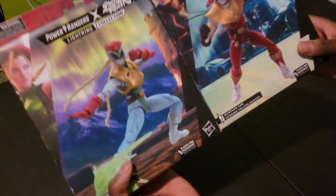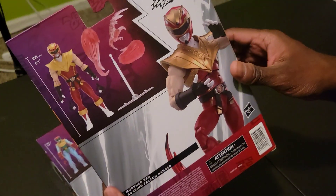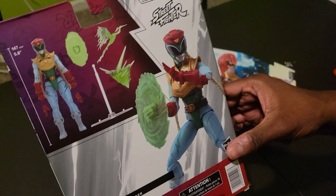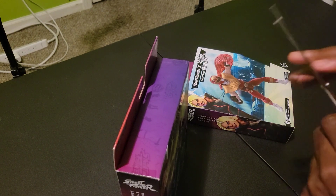What's up YouTube, I'm going to review two of these primitive Street Fighter lightning collection figures. Let's look at the back. Let's open them — I want the kid to see.